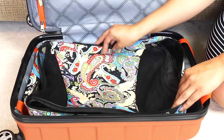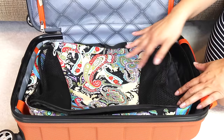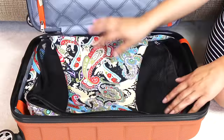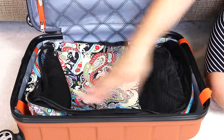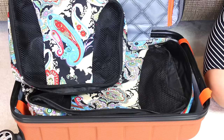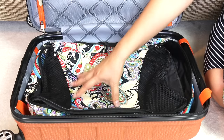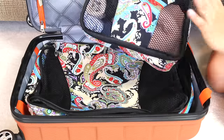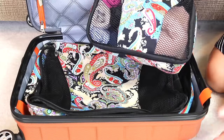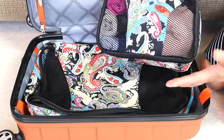I always put that at the bottom. This set of packing cubes I got from Amazon — they're currently out of stock but they have a paisley design. It came with a large one that fits perfectly into the carry-on luggage, a medium size, and a small size. The large one I always place at the bottom because of the way it fits. I don't know how I used to pack without packing cubes, honestly.